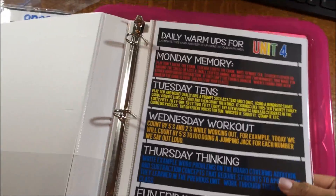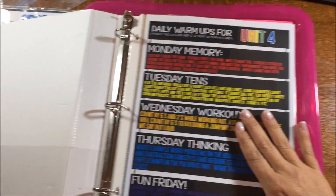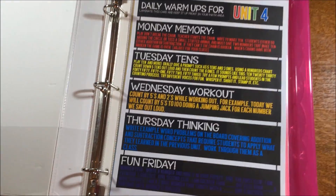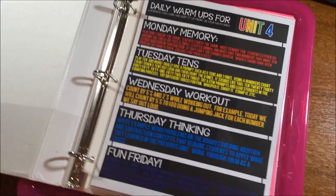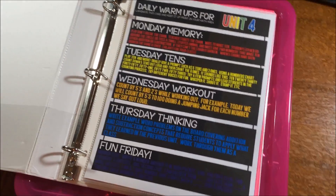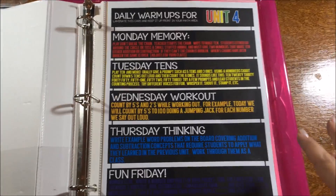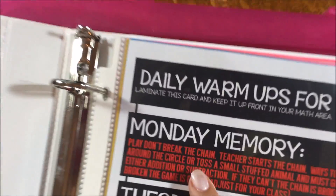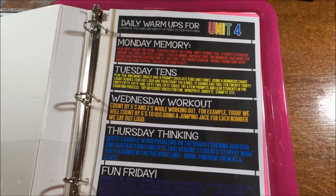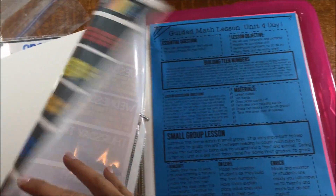Inside the binder, just like in the previous units, I have my warm-up. This is going to come out and go in my whole group area. It's my 5-minute kickoff activity for each day of the week throughout unit 4. What I love about these is it covers those concepts that take lots of repetition to really drive the concept home, but they're fun — they're games, they're open-ended, and the kids don't get bored with them. For example, on Monday we're going to play Break the Chain, which is a fun way to get your kids thinking and warmed up for math while hitting concepts at the same time.